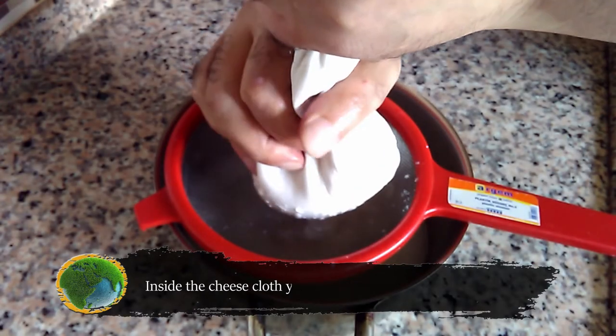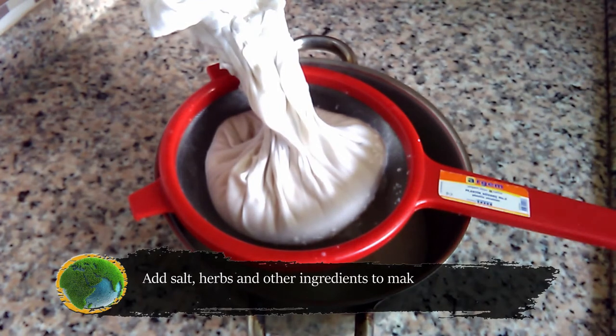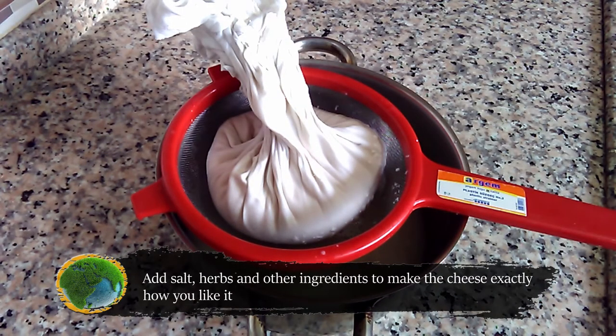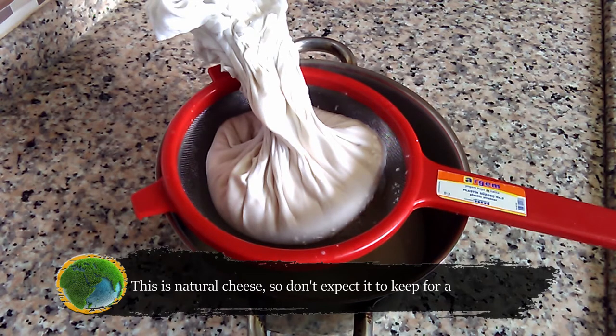Inside the cheesecloth, you now have cheese. Add salt, herbs, and other ingredients to make the cheese exactly how you like it. Mix it well and taste frequently till you're satisfied with the results. This is natural cheese, so don't expect it to keep for a month or two — this cheese can usually be stored in the fridge for up to one week.